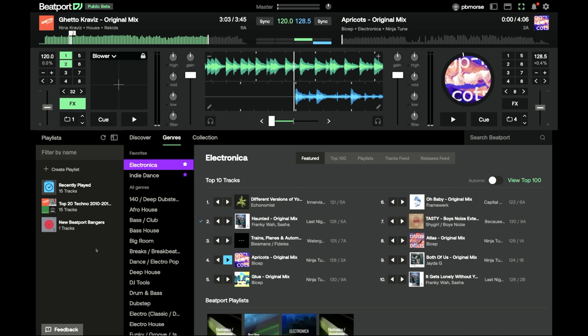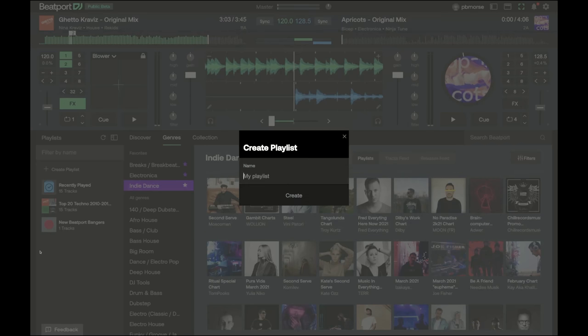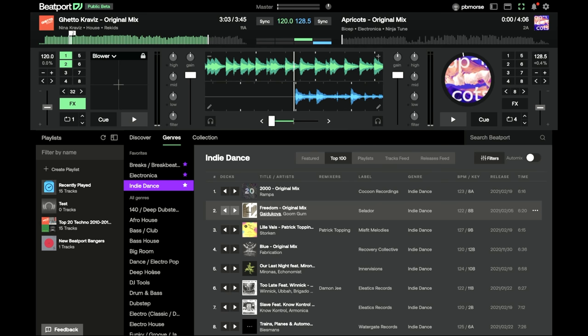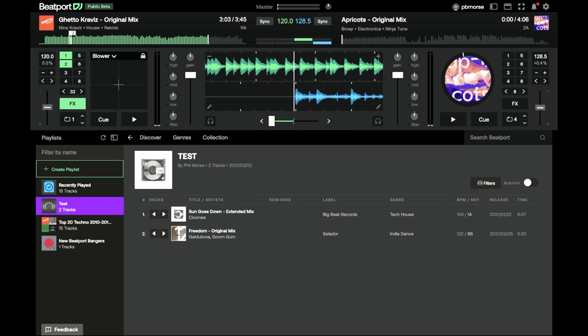There's a genre tab at the top where you can star your favourite genres for quick access — featured top 100 playlists, track feed, release feed. Your own collection, including music you've bought on Beatport, is here too, along with your playlists. You can create a new playlist, name it, and drag tracks in. Those tracks will then appear in your DJ software — for instance in Serato's Beatport Link — making this a music discovery and playlisting service with full DJing capability.